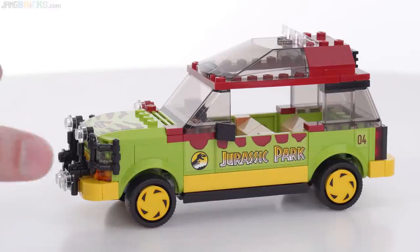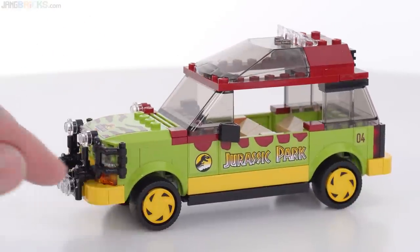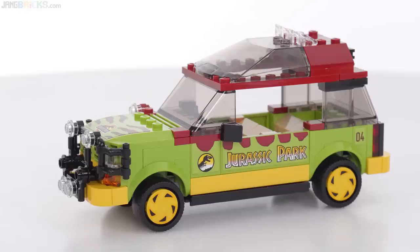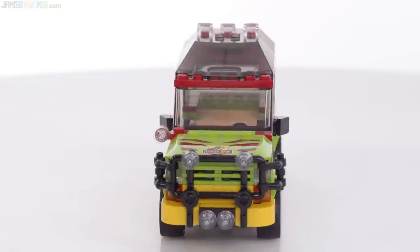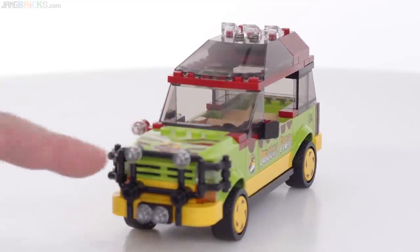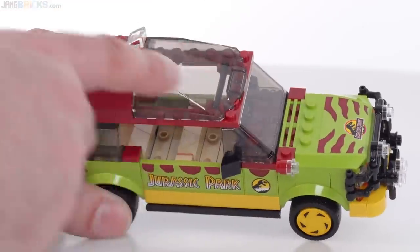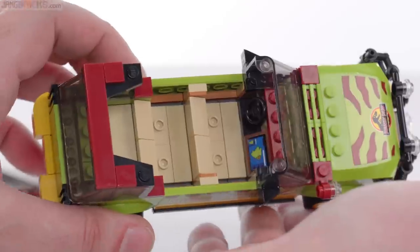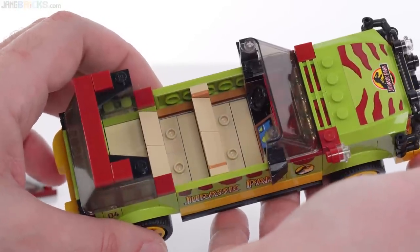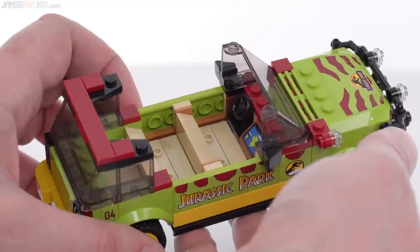Everything else for decorations is done with stickers, unless it's done with genuine building. I'm very happy with these, except the tires are too low in profile. I think the wheels are pretty good. The whole thing works well for the six-wide size, I think is appropriate. Lots of nice detail for the bull bar up front, got the light here, the observation top on it. It's easy to take all of this off and get full access to the interior where you're able to put at least four figures on the inside, which is fantastic. No opening doors here, but it's a fine compromise in my opinion.